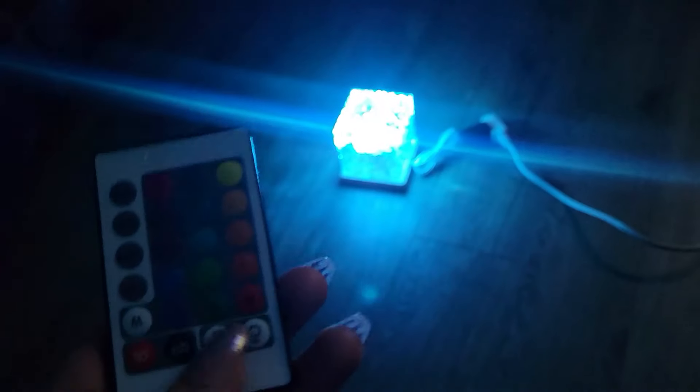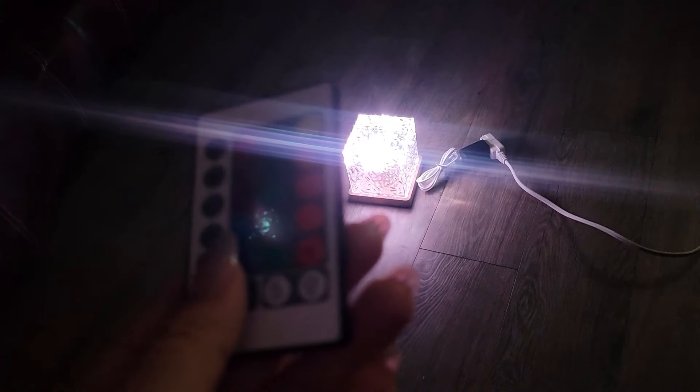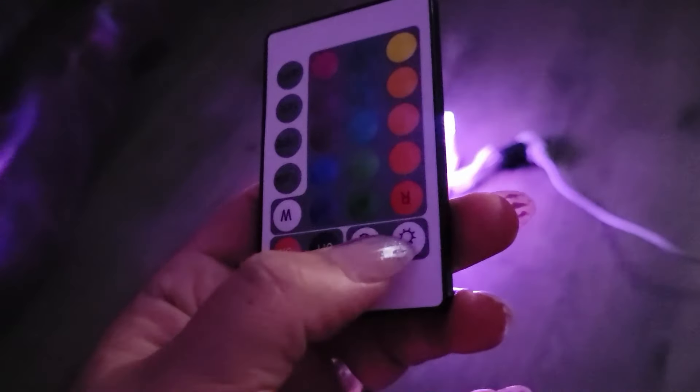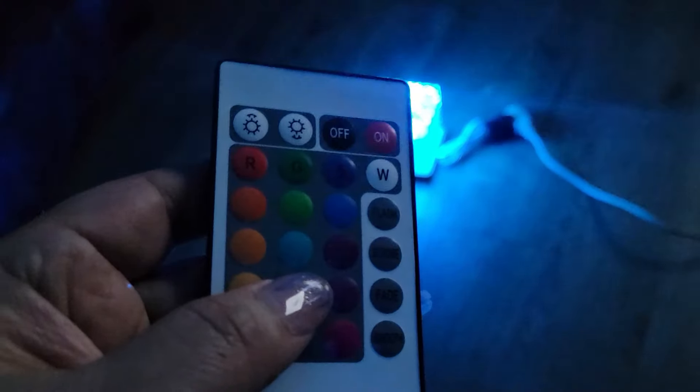I'm really not noticing a substantial difference with the dimming options. I don't think I'm doing anything wrong — I can feel the button being pressed with my nails, I can feel a little bit of a click — but I don't think it's making much difference. Maybe it'll show up differently in the video.